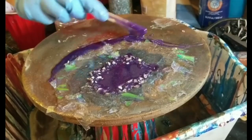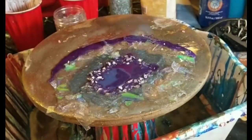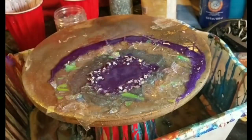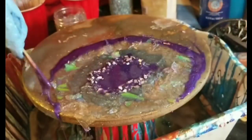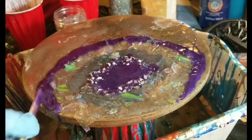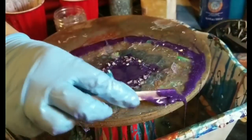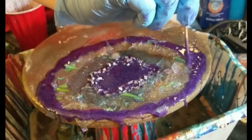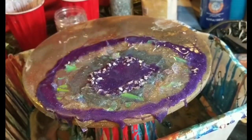Next, I'm taking my purple and just putting a second ring around where I just put those holographic pieces. The purple is absolutely stunning in person — I just love the way this color mixed up with the metal flake. It has so much glitter and shine in it, and it's really just a beautiful, royal, brilliant purple.